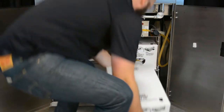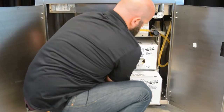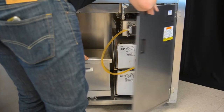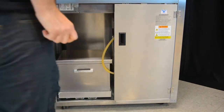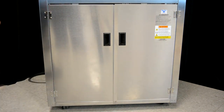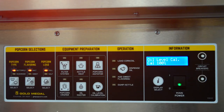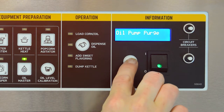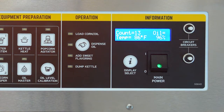Next, load the second full bag and box of oil onto the pump carriage on the bottom shelf. Press the oil level calibration to set it at 100%. Verify that the display reads oil level cal, cal 100% done. If correct, press display select to accept the 100%. You have now calibrated the oil level. Press the display select button until you are at the idle screen.